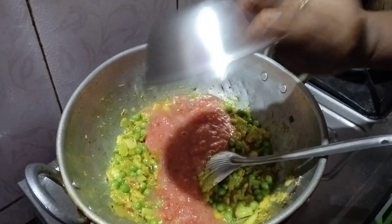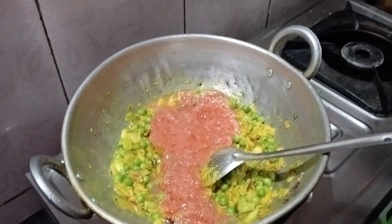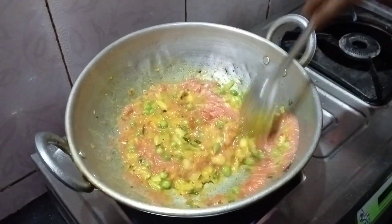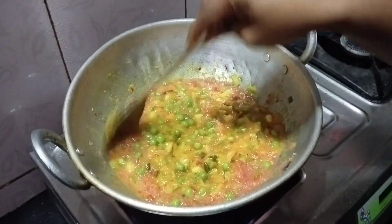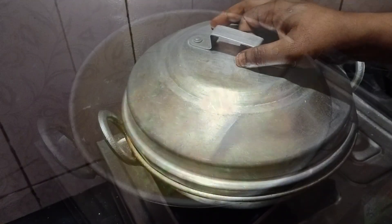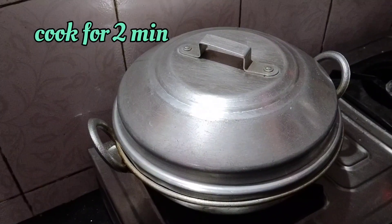Now add tomato puree — you can use either 2 or 3 tomatoes; I've added 2 tomatoes. Mix it well, let it cook for a few seconds, then cover with a lid and cook for 2 minutes.